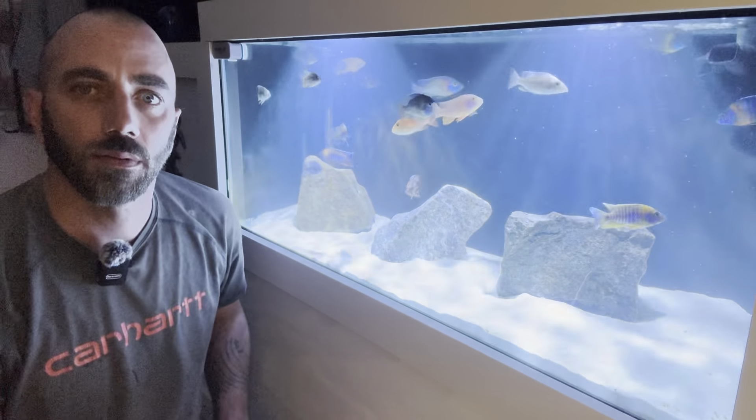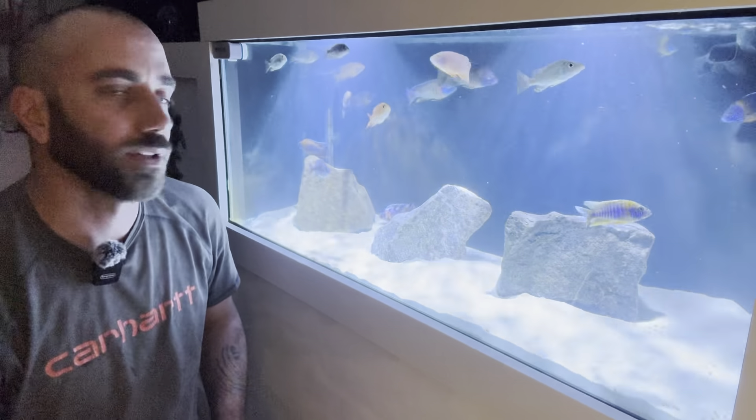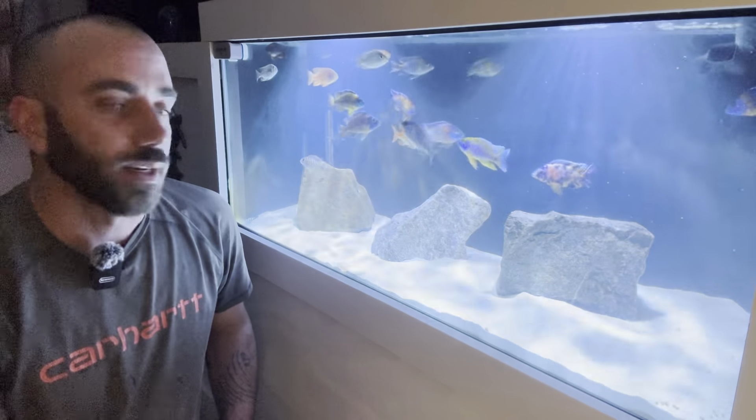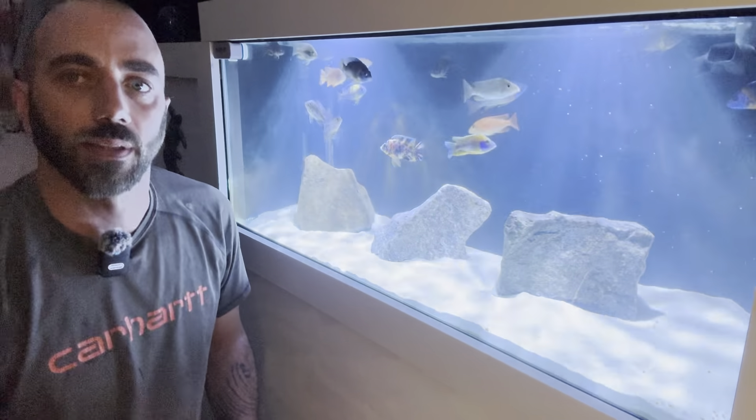I'm going to try to do a time-lapse video on the fry in the tumbler and see what I can get from that for you guys. But again, thanks for watching — please like and subscribe. Thanks.